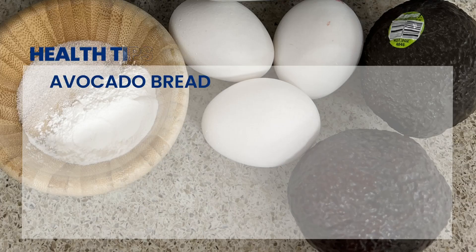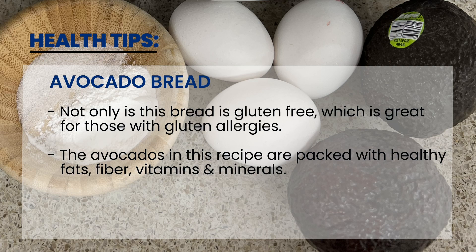Enjoy! Using gluten-free flour, this bread is gluten-free, which is great for those who have an allergy to gluten. The avocados in this recipe are packed with vitamins and minerals, healthy fats, and fiber.